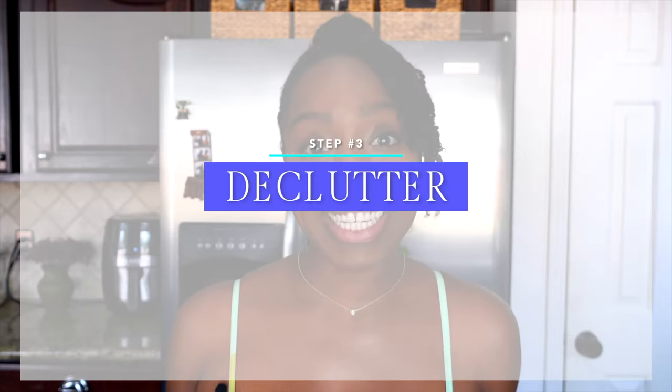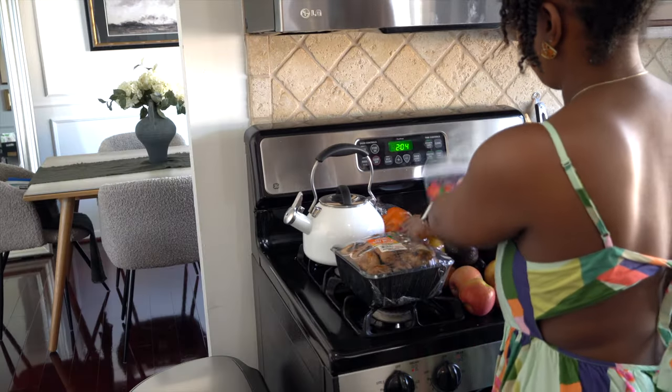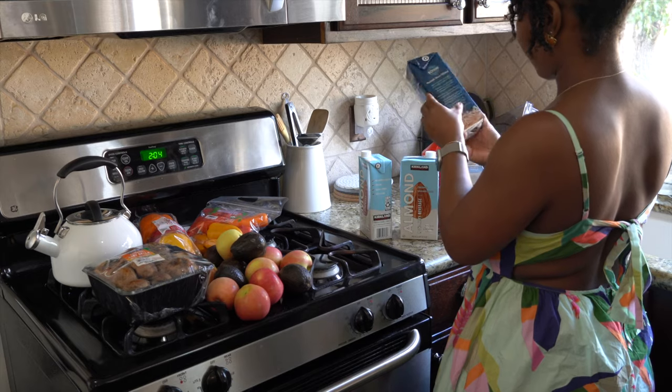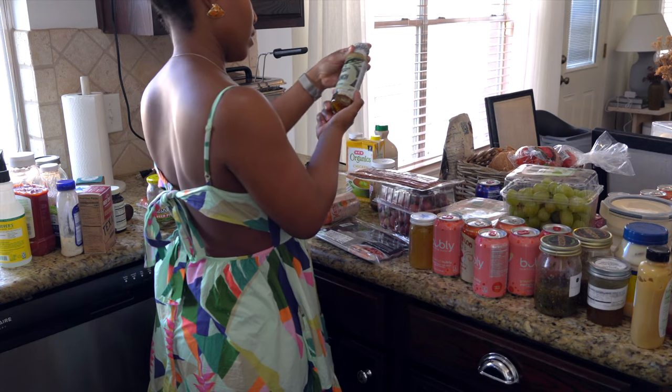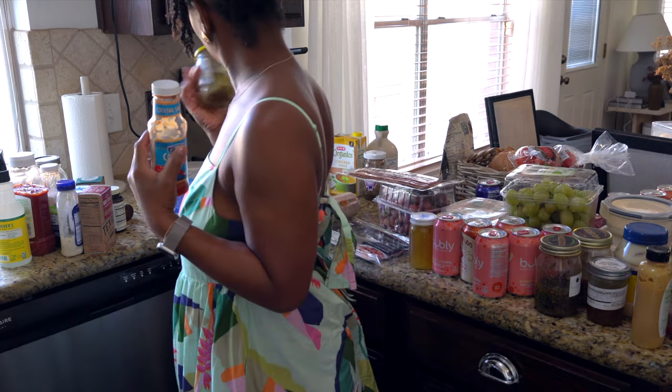Step number three is to declutter. This is the time where you'll be getting rid of all your expired goods and all your leftovers you no longer want. Let me know in the comment section below if you like leftovers — I love leftovers. It's so important to declutter when you're organizing your fridge because you don't want to organize things you don't use. All of your expired items and leftovers — you're going to let them go.